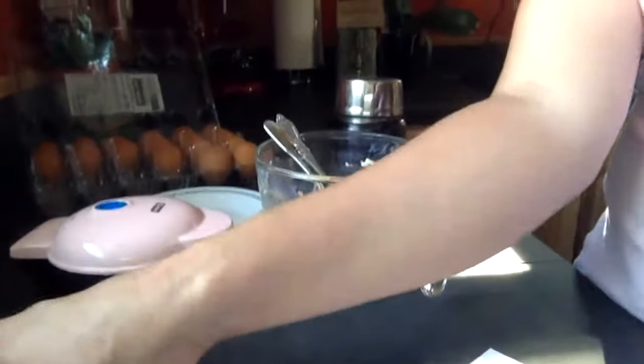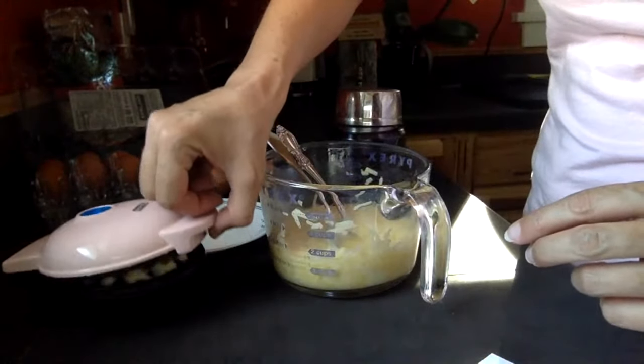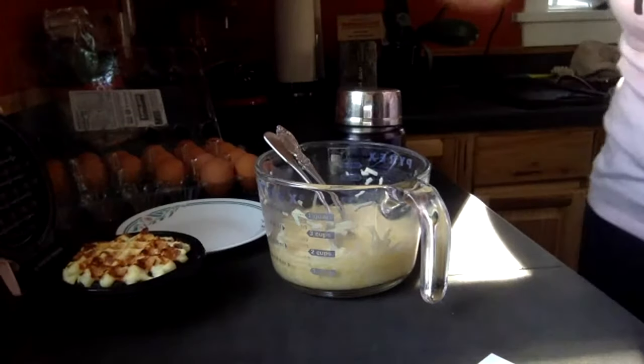Veal liver is milder in taste — ours is called calf liver because 'veal' has negative connotations. Just keep trying it. With those pills, you have to eat a lot, but at least it does go over the tongue rather than being in a capsule. Once your body is used to liver, it's going to start asking for it more vocally and you can probably start tolerating it more.